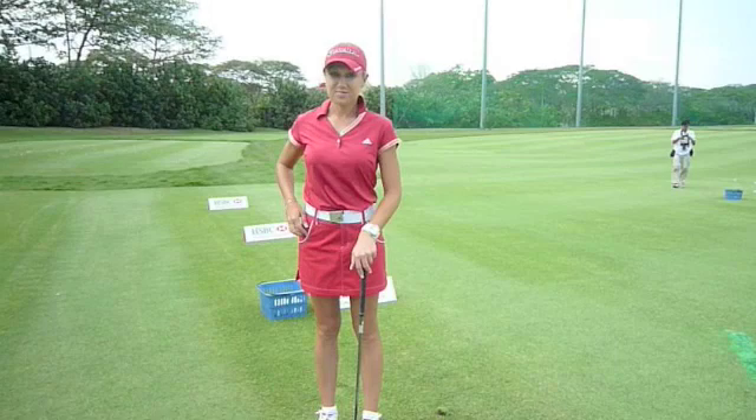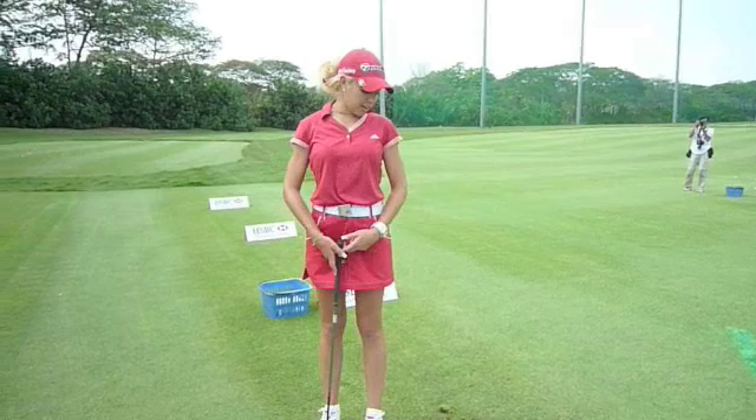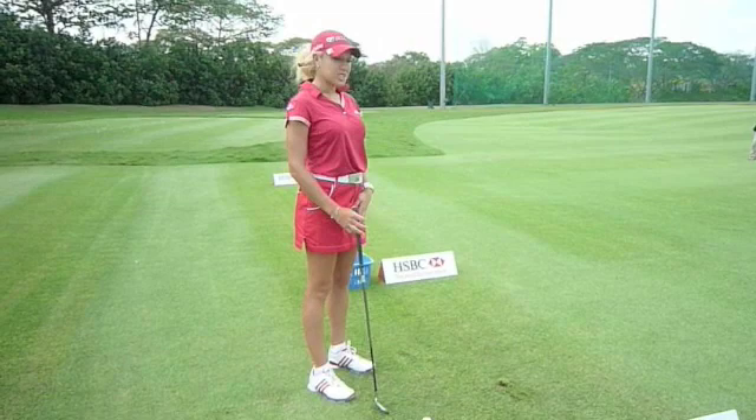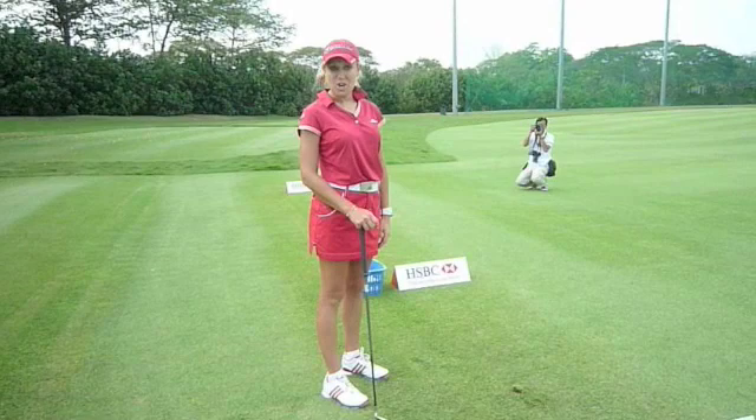For the shorter shots I play it off my right toe, but for the 50-meter shot I open my stance a little more. How do I decide? Through trial and error in practice. The most important thing is that the club is square. Once the club is square, it's really about what's comfortable for you — find what works and commit to it, because every player is a little different.